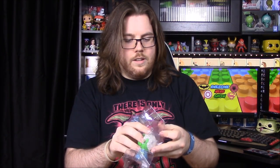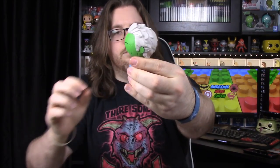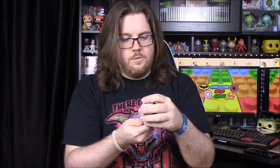Next up we have a Dorbz, and it is of Two-Face, which is really cool because I haven't seen a Two-Face Dorbz yet. On the shelf we have all the Batman Dorbz characters made so far, so this is another one to add. He's got his Harvey Dent side where he's normal, with a little tiny coin in his hand, and then his burnt acid side — really cool, definitely glad they put this in here.